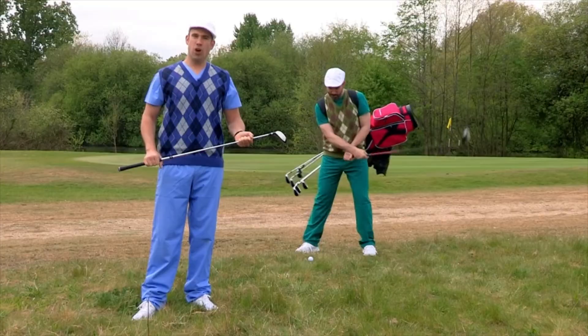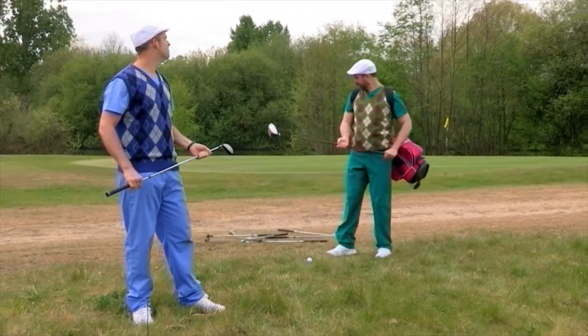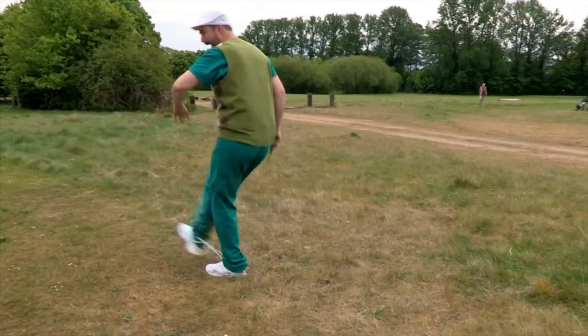One of our favourite hobbies is golf, and we're getting pretty good at it. But like all outdoor sports arenas, the golf course can be a place of danger. You could forget to tie your shoelaces and trip over them, hurt your back carrying clubs around, or be hit on the head by a rogue golf ball.